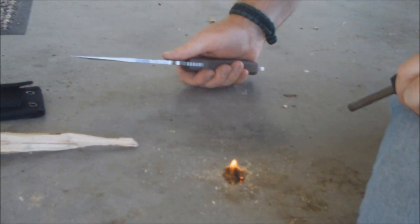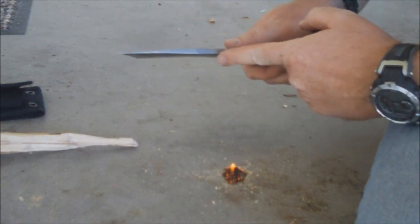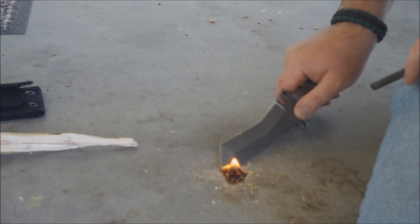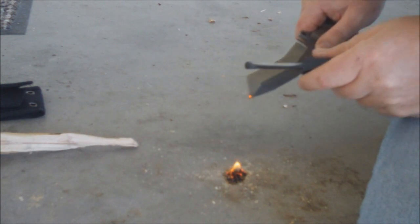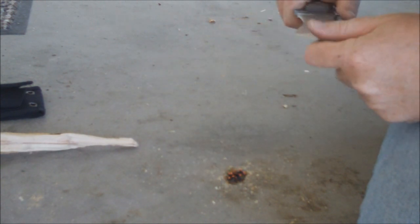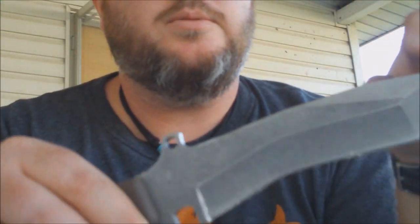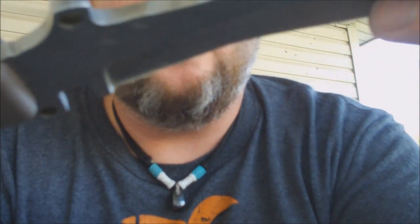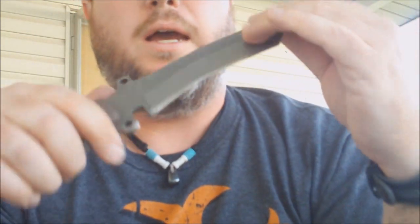One strike — not bad, right? That's after grinding this down. Before that I couldn't get a single spark off of it, but now I can get this tinder lit with one strike, so not bad. If you couldn't see it very well before, here it is again in the back where I ground it down a little bit. Sparks just fly off this thing now.